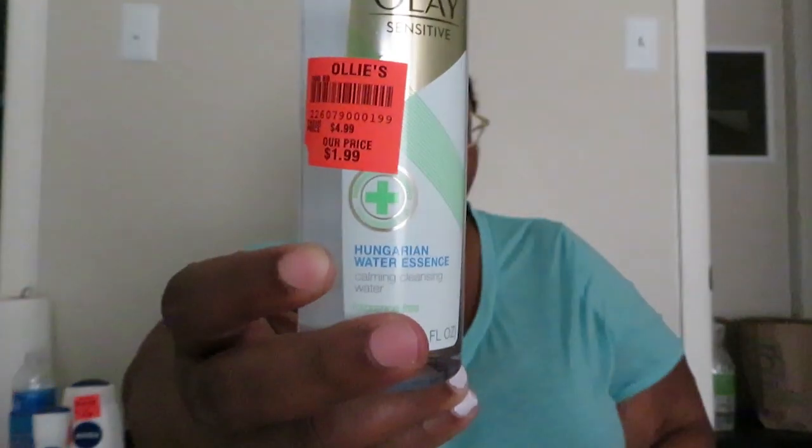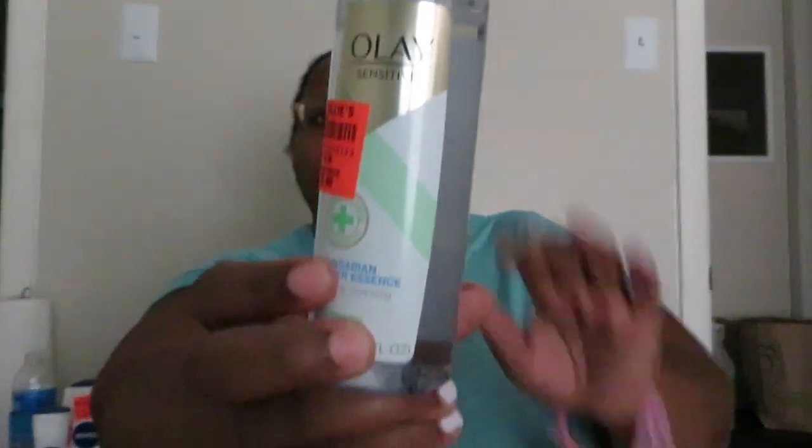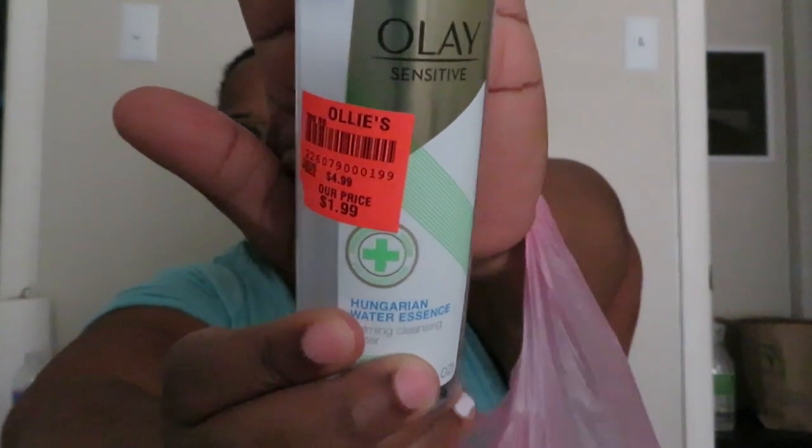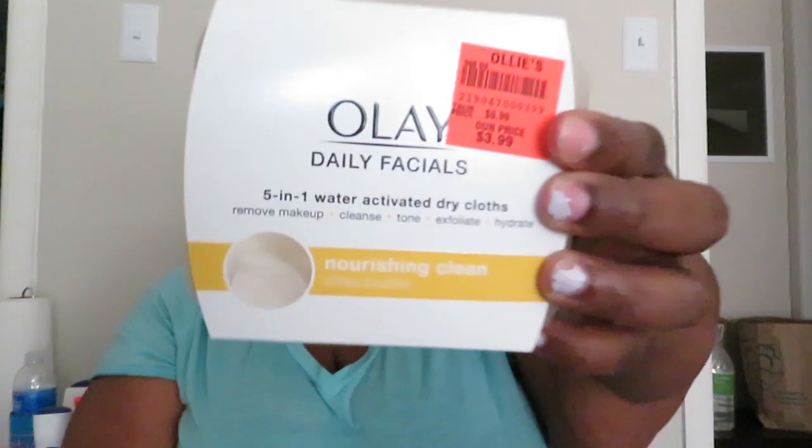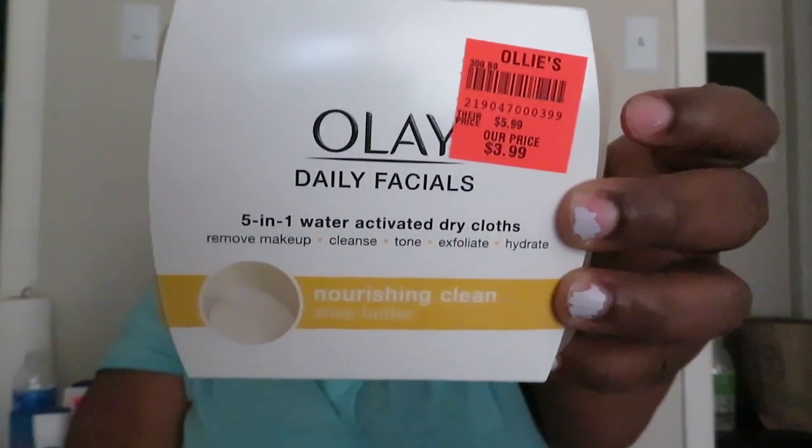Let me show y'all just one more thing. I got this Ole sensitive Hungarian Water Essential — not essential, essence — Common Cleansing Water. It was $1.99. This is what I was talking about when I was mentioning the Ole daily facial cleansing pads — this is what I was talking about.